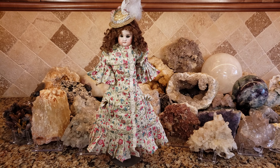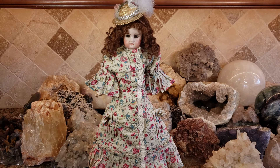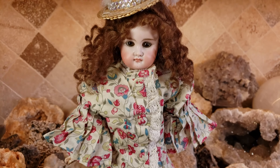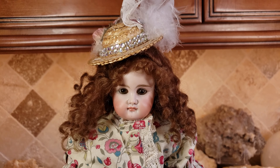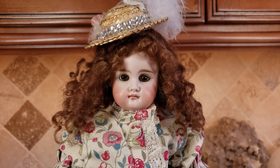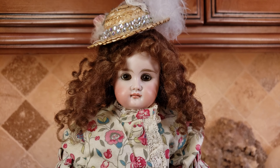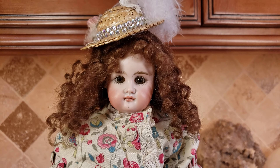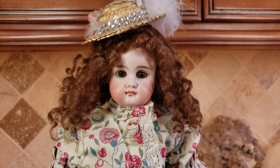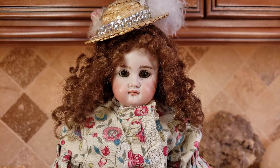This one is an early closed mouth — she's a petite cabinet size. Look how beautiful her face is. She has a closed mouth, and that denotes an earlier doll. She also has very, very thin feathered eyebrows. The earlier dolls had feathered eyebrows, and they were thin — they weren't as thick as the later dolls.